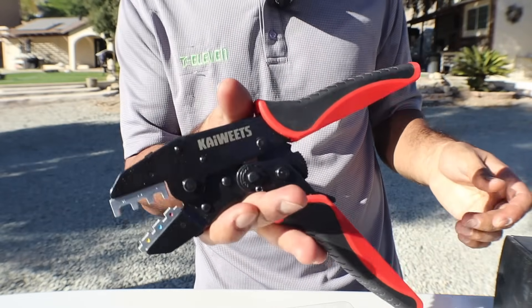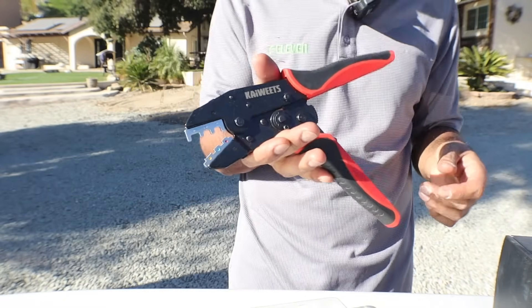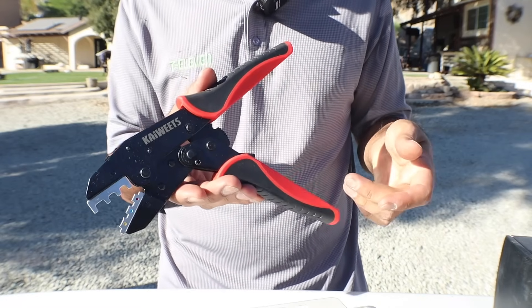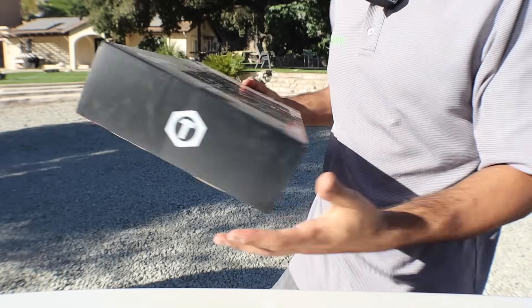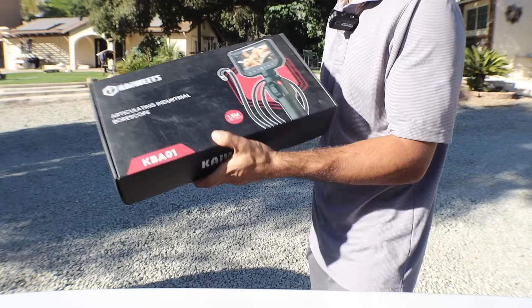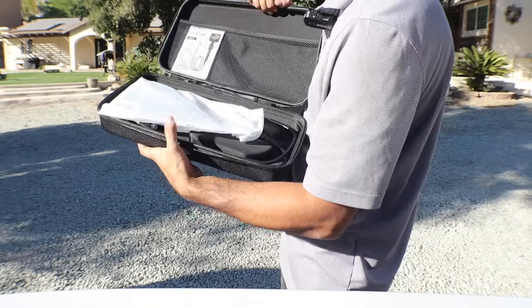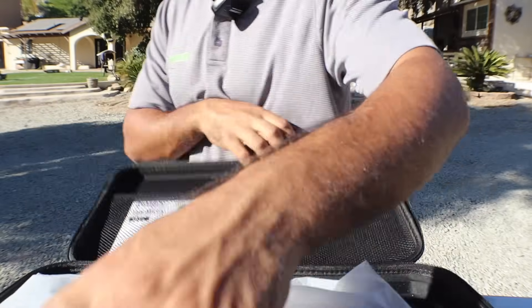This is a must-have — I'll be using these in all the videos. If you guys are interested in electrical work for cars, house, whatever, this is 100% a must. Now on to what I've been really waiting for. Once you open it there's a nice case on the inside — check that out, very nice packaging.